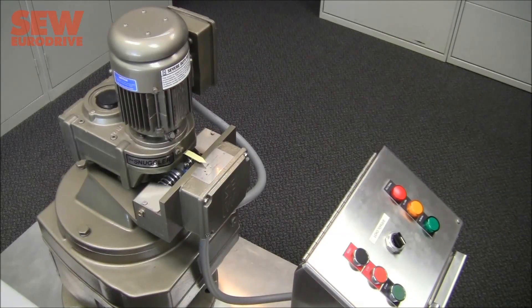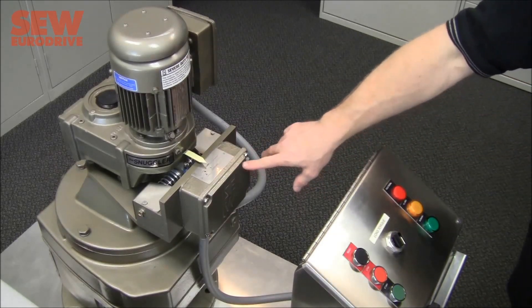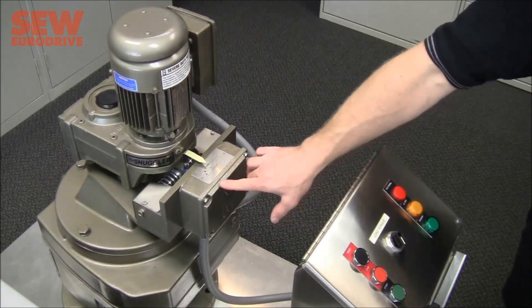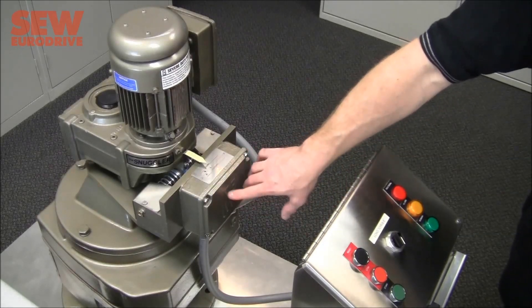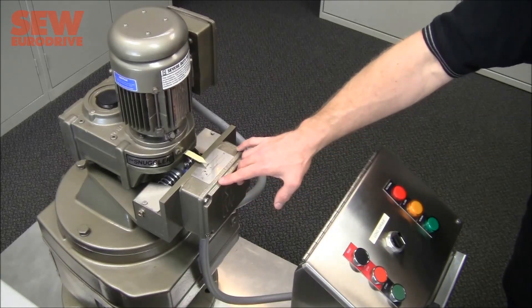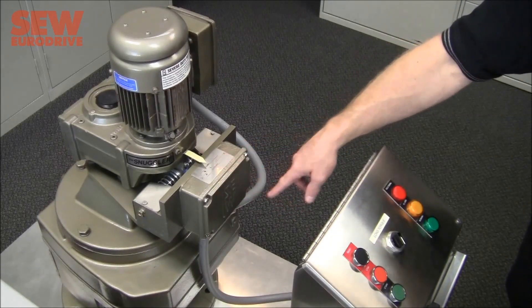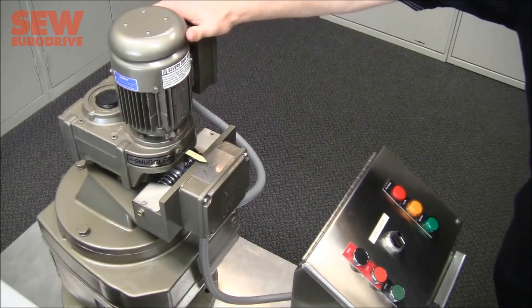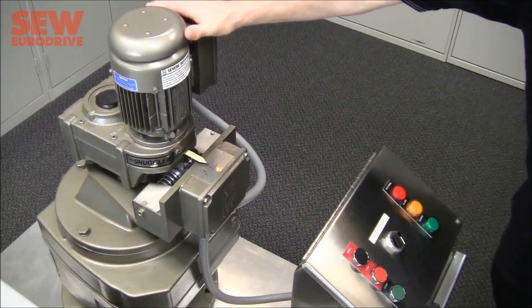The TS units are built very robustly to withstand the environmental conditions they'll be exposed to. The hermetically sealed sensors are placed into an IPC6-rated cast iron conduit box. You can run hardwired connections for power and sensors in the lower conduit box, but make sure to use a flexible connection for powering your electric motor, because if it's not allowed to pivot freely, it will interfere with the normal operation of the TS unit.